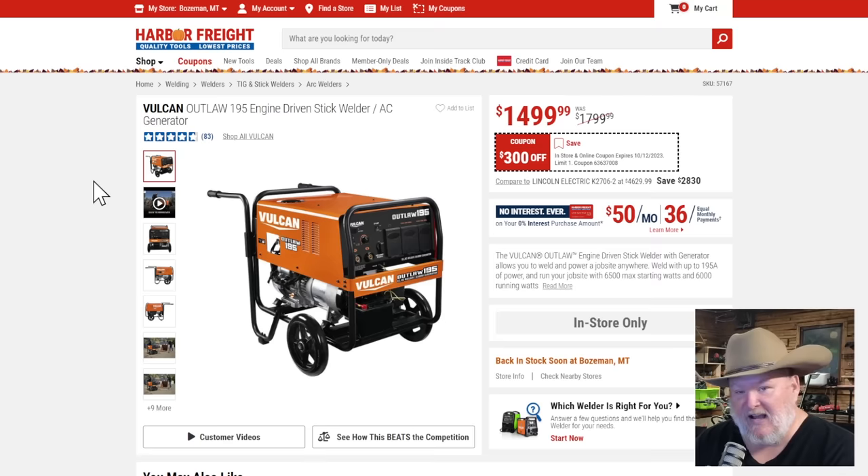This came up because somebody just contacted me asking about the Vulcan Outlaw 195. He's been looking to buy one, can't find it anywhere — they won't order them into stores, it's an in-store only item. At $300 off, it seems like a solid deal, but they're just hard to find. It says back in stock soon at the Bozeman store. Are they in your store? Let me know what's going on with them.